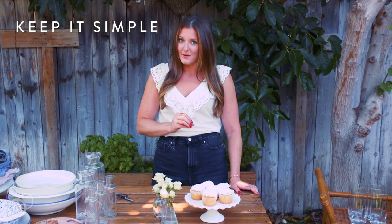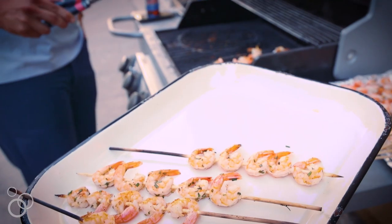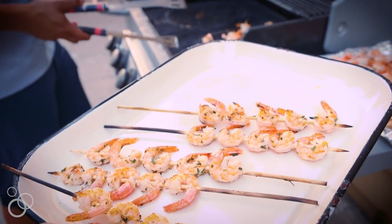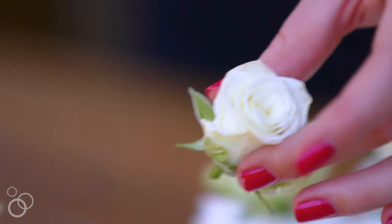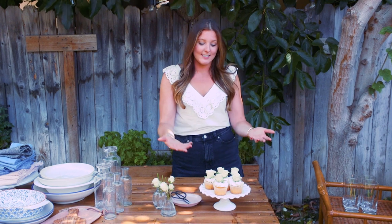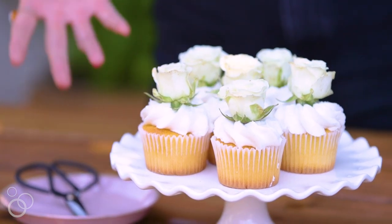My sixth tip for you is to keep everything insanely simple. Don't attempt to make anything you've never made before. Keep it to dishes you're super familiar with and just add a little flair for the theme you're going for. One of my favorite things to do is stop by one of our local bakeries in Old Town and grab a tray of cupcakes or cheesecake, and all I do is top them off with fresh flowers. It's a really simple way to elevate a simple dessert so you're not slaving away making cupcakes all day — especially if dessert isn't your thing. It's a great way to save time but still have a killer-looking dessert.